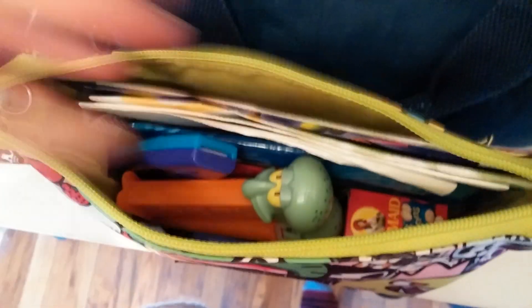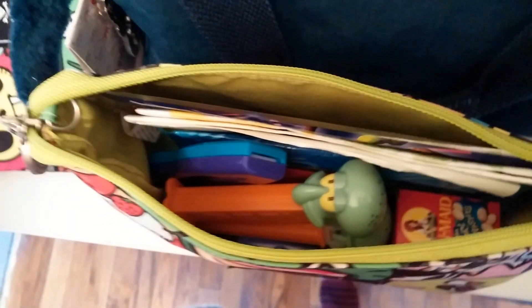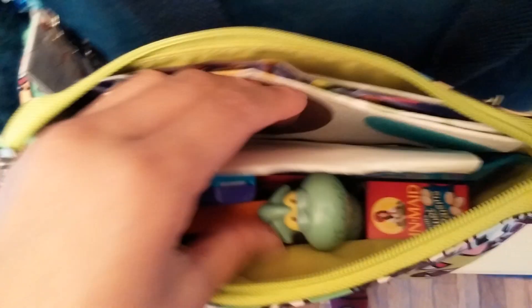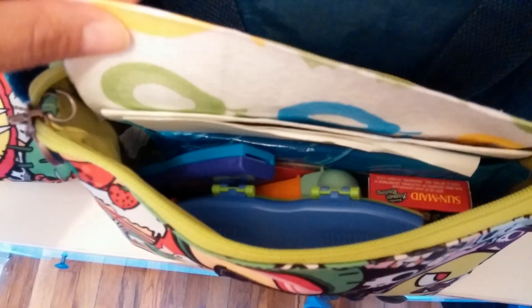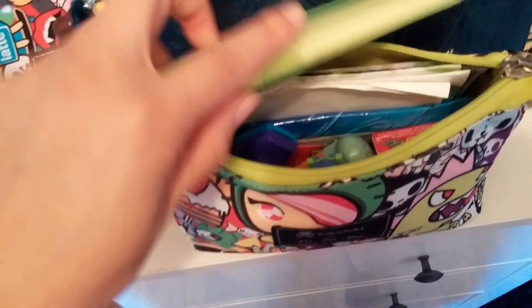If I go pick up my son from pre-k and we decide to go somewhere else, I at least have this with me at all times. I also have some little snacks for them, a little spoon and fork, coloring books, a disposable bib, and some other wipes in there.